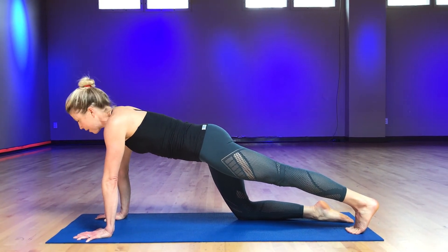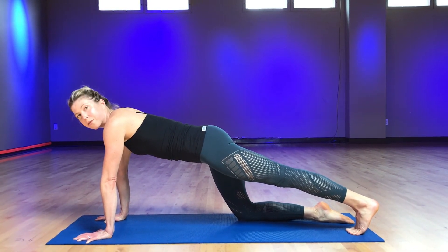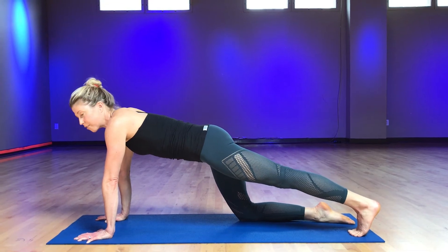Now you're going to pause. You want to keep your hips and shoulders level to the floor. Hands press down forward, feet press down back, traction through your middle.